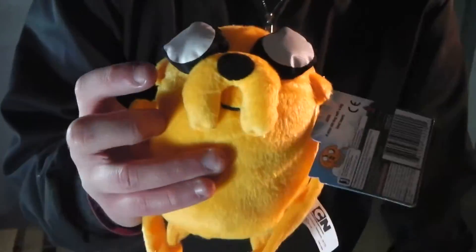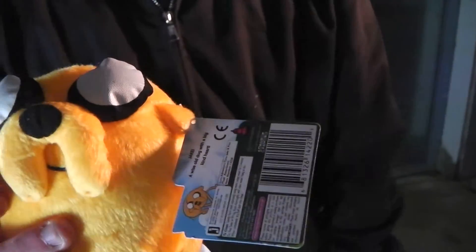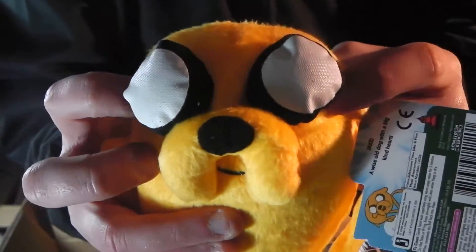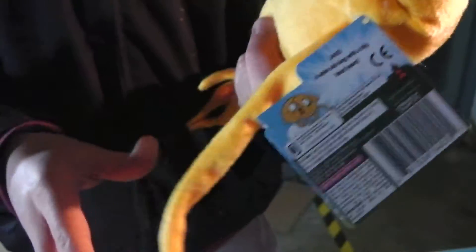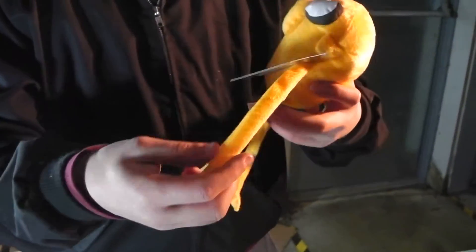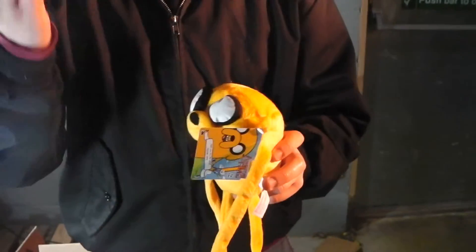He's got these — what do you call them — his jowls, for a better word. And he's got his 3D eyes, bulging out. And these — Velcro hands and feet — Velcro fasteners on the hands and feet. So you can hang him from a door handle, your bed, or whatever you see fit.